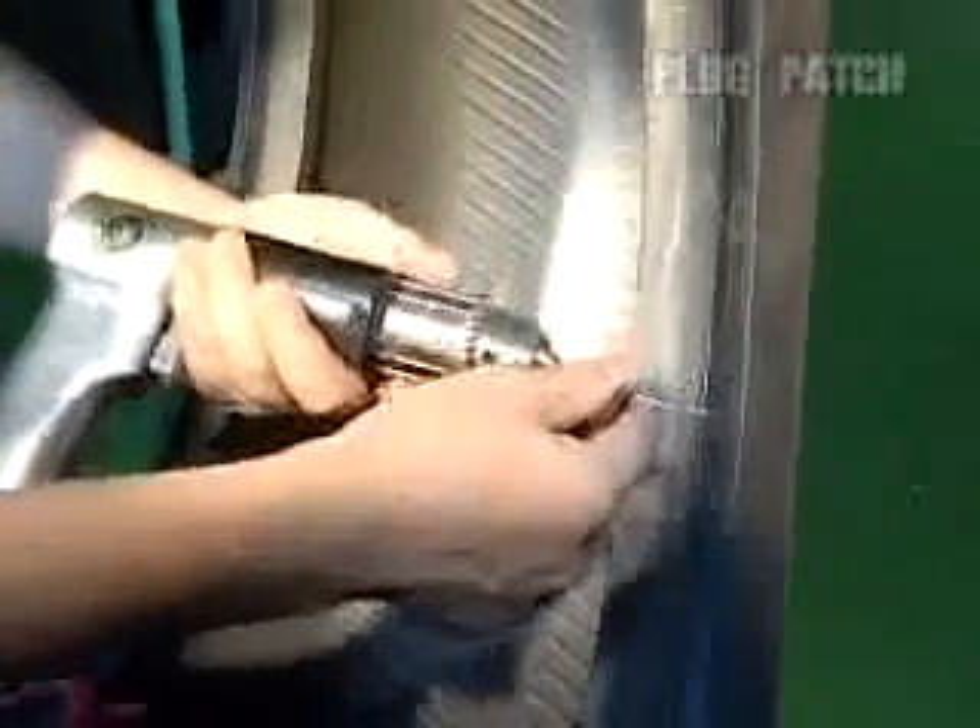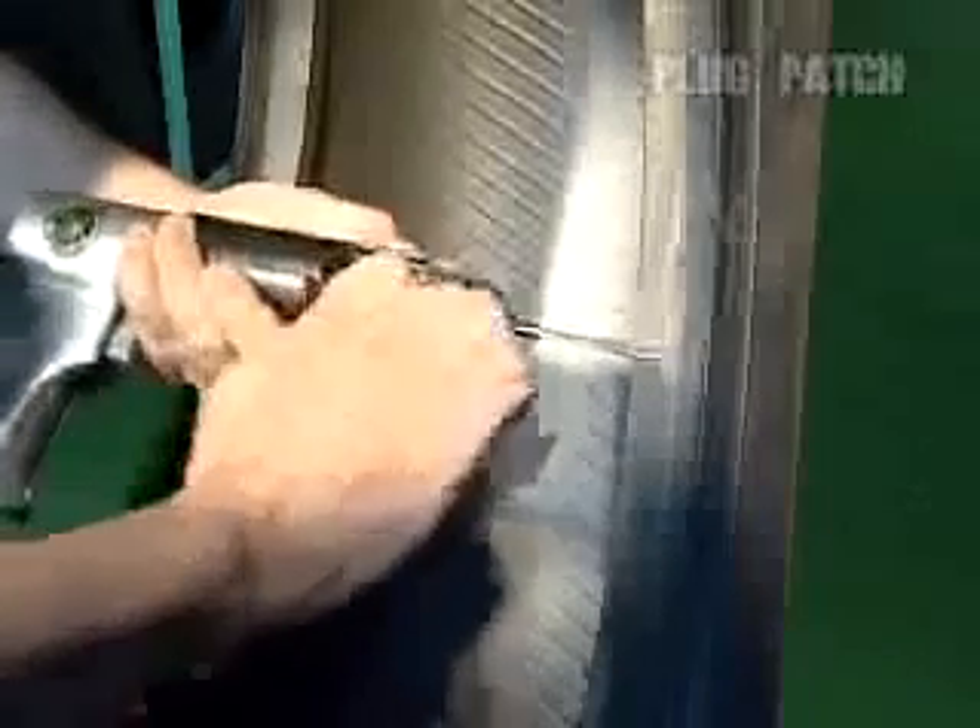Attach a carbide cutter to a 500 rpm slow speed air drill and adjust the puncture flaw from the inside.